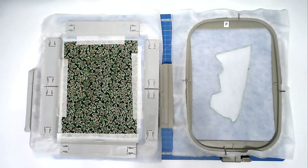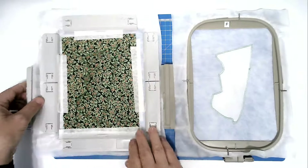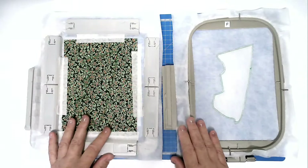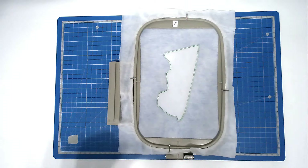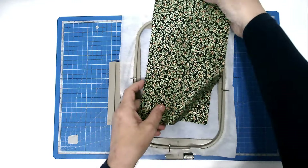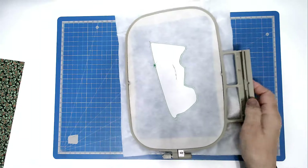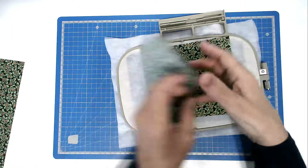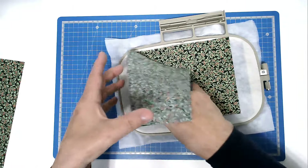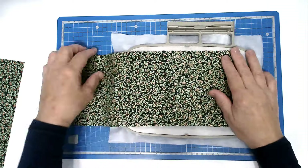There are two ways to go about making this segment. One is the regular method: you place your fabric back in front of the hoop, tape it in place, and then you stitch round number three. The other way is if you want to make your surfboard out of one piece of fabric. Then we're going to place our backing fabric, making sure that all the excess is at the top, going over this straight line with minimal at the bottom, and then you're going to tape it in place.